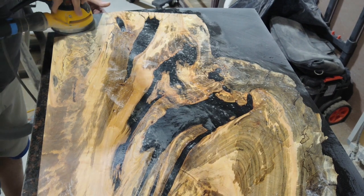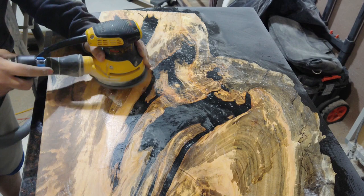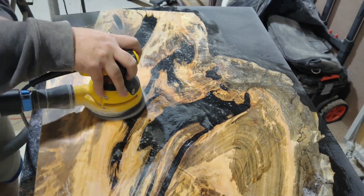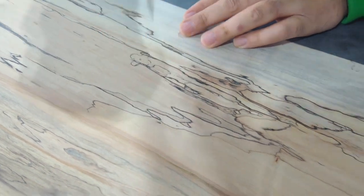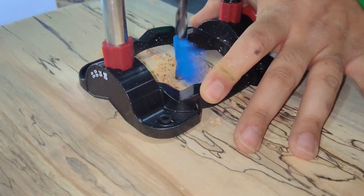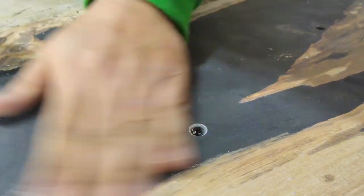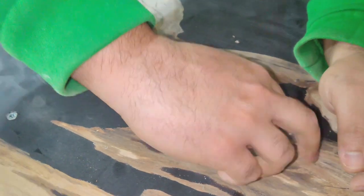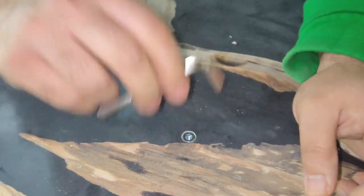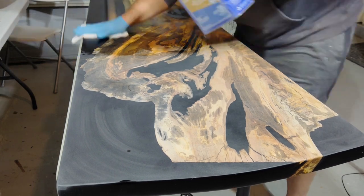The CA glue worked great as a fix mostly, but again the fact that we didn't use penetrating epoxy to begin with came back to haunt us. We went ahead and figured out the location that we wanted the legs, drilled some holes using a portable drill guide, and inserted some threaded inserts. Then a quick wipe of some mineral spirits to clean up any dust from interfering with the finish.